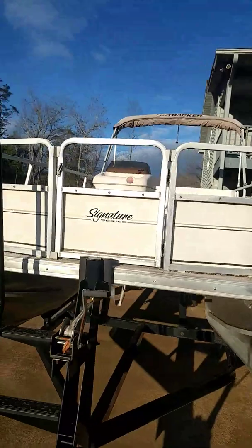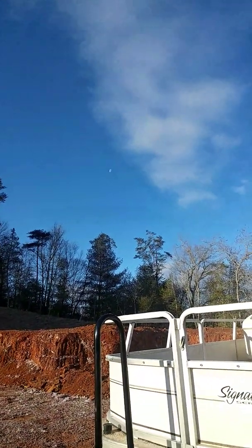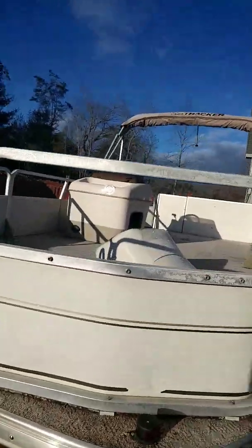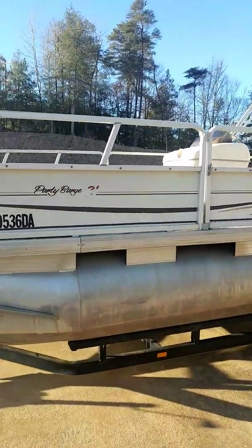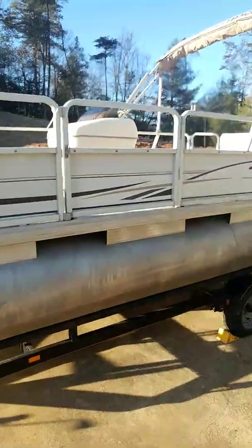I'm gonna scrub the carpet — it's supposed to be pretty weather the next couple of days. Down the side of it looks good. I'm gonna get it scrubbed real good and dried out. I've got about eight monster rod holders that are gonna go on it, and in the back too.